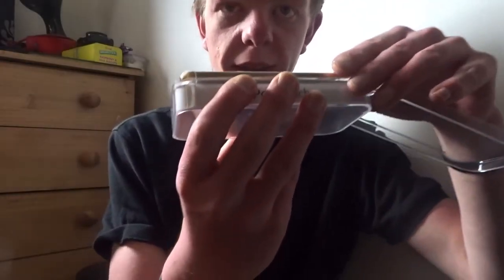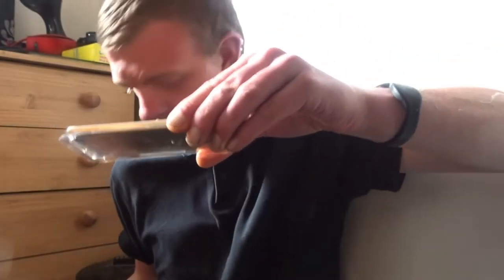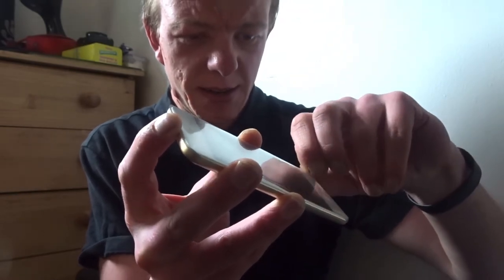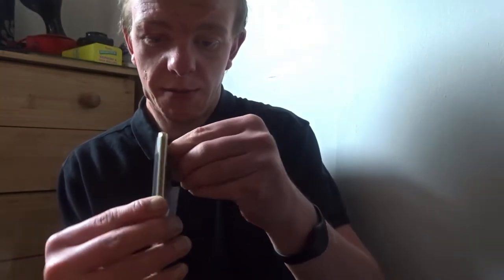And then we get the iPod. There it is, right there. It is under so much protection. It comes out like that — it's literally got bits of cellotape all over it. I can't believe how well protected they've done this. It is very, very valuable, so I can see why they've done it. I'm really impressed with the care that's gone into it.